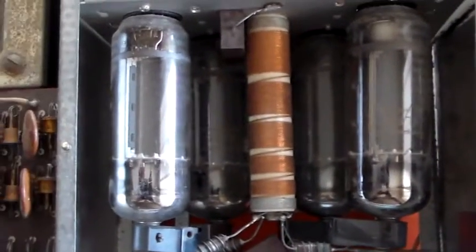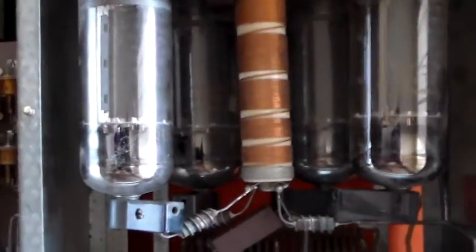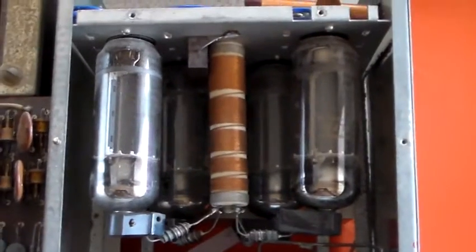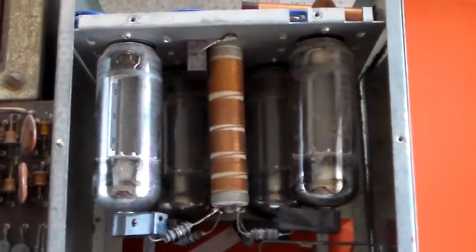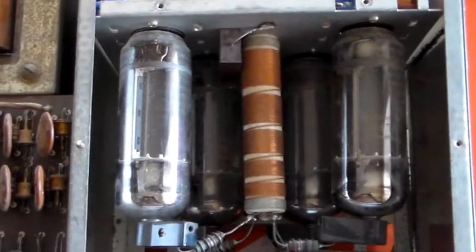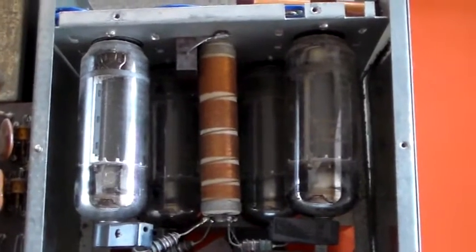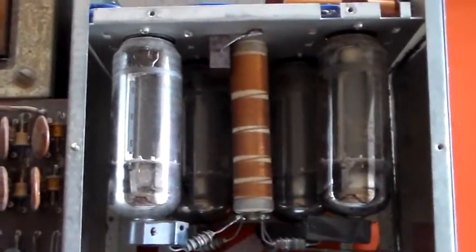The tubes — I thought they were going to be 6KD6s but they're actually 6LF6s. I got the spec sheets for both and compared them. The 6LF6 has slightly higher dissipation and slightly lower inter-electrode capacitances — cathode to grid, screen grid to anode, all the internal capacitances are less for the 6LF6 than for the 6KD6. Higher inner dissipation also makes it a better tube for HF amplifiers — so hooray, it's the better tube.